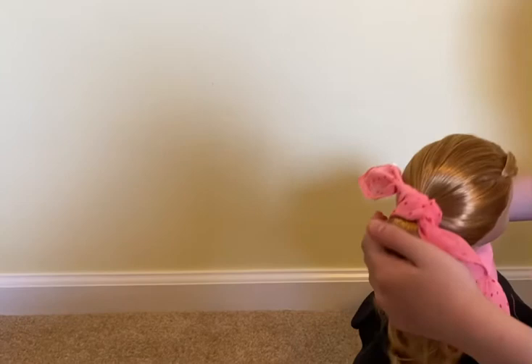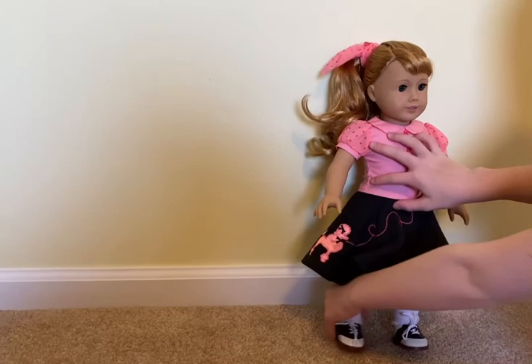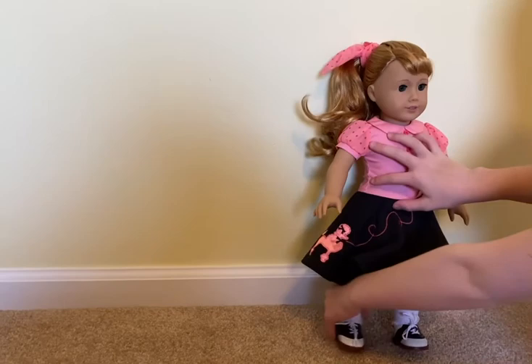The headscarf was really easy to just tie on — you just tie it on. So overall this is a very cute outfit, I love it so much and I was so happy to add it to my collection of doll clothes. I love this set so much, so thank you guys so much for watching, don't forget to like and subscribe. Bye!